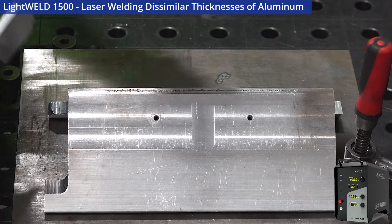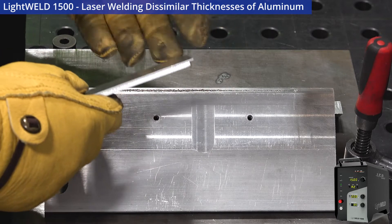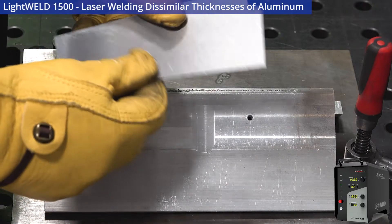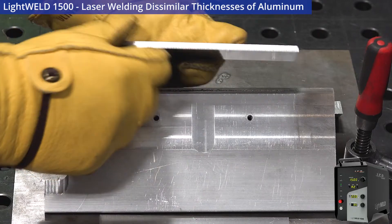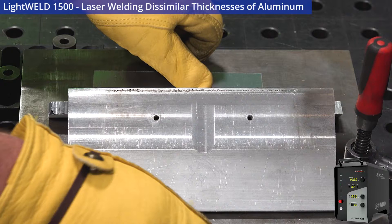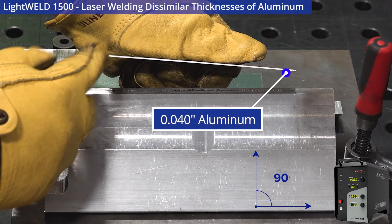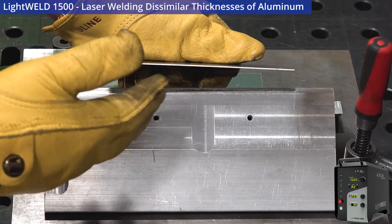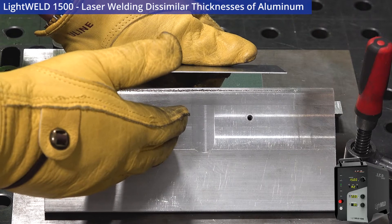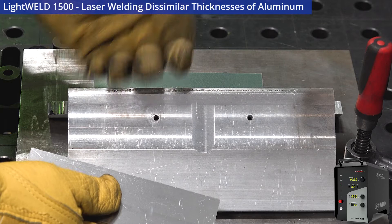What we're going to do next is take dissimilar thicknesses with a different geometry and a different metal — aluminum. We're going to use a 120 thou piece of aluminum and corner weld that to a 40 thou piece of aluminum. By default, that's a very difficult weld to do with MIG or TIG, but with the LightWeld 1500 it's actually pretty easy. I've got a corner jig here to make sure I get a perfect 90 degrees.